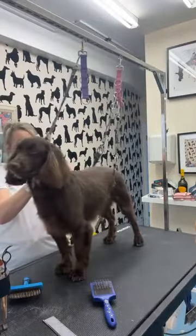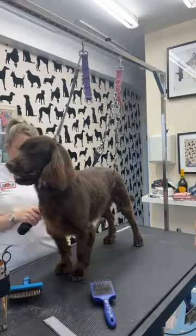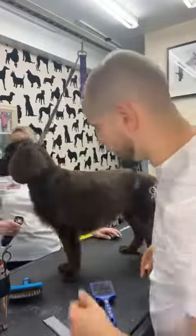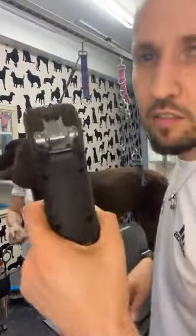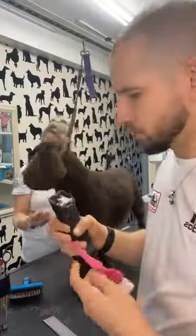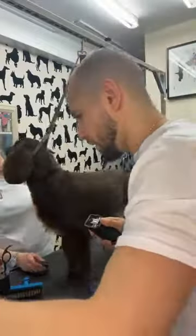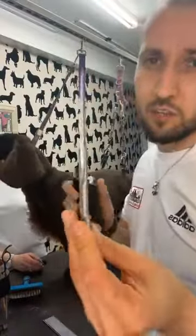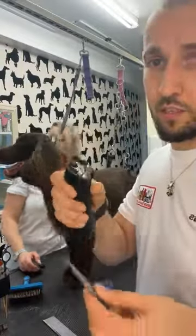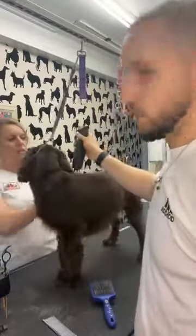By the way, in case anyone's wondering, he is neutered — his coat is blown anyway. I just find this easier to look after. Just put the latch down on the clipper. It's so annoying when that happens. So when this happens, I always have forceps to get into it. I use a blade, a scissor that I don't actually use a lot. And then I will use a tip — no, it scares me.